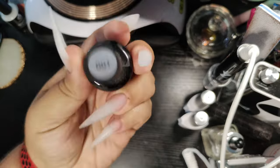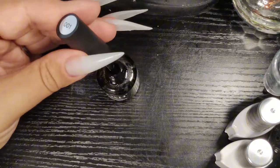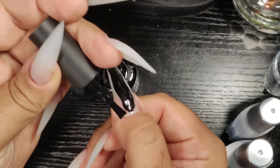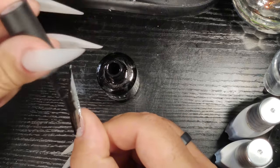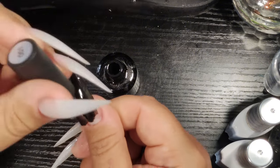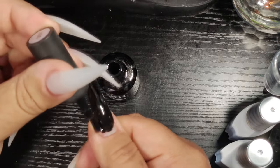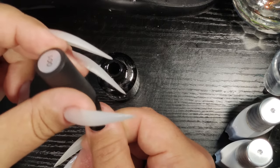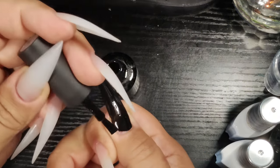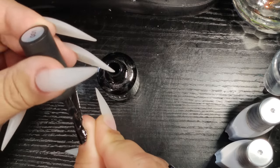Now that we got the base cured, I'm using this JXH001, which is a black that I really enjoy using. It's a very thick gel. With darker colors you want to do thin layers because it'll be harder to cure. So I'm going to do one full layer very thinly and then another layer to cover up any lightness or sheerness that I do not want.